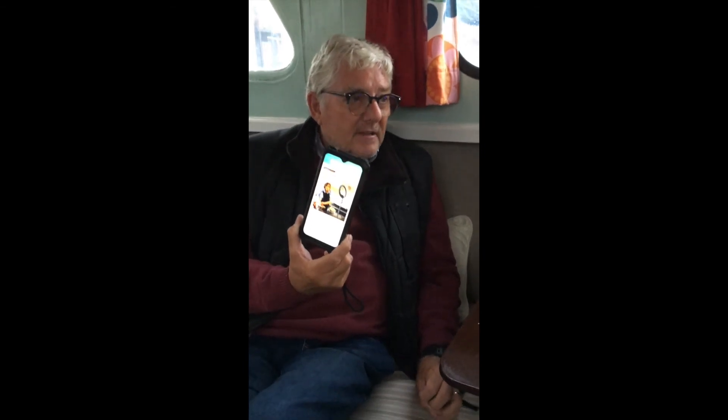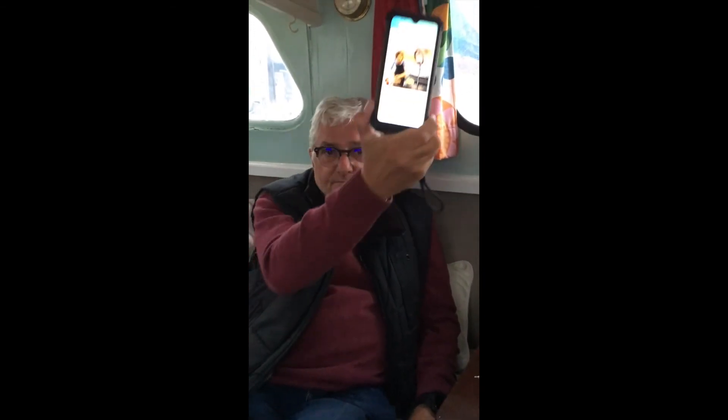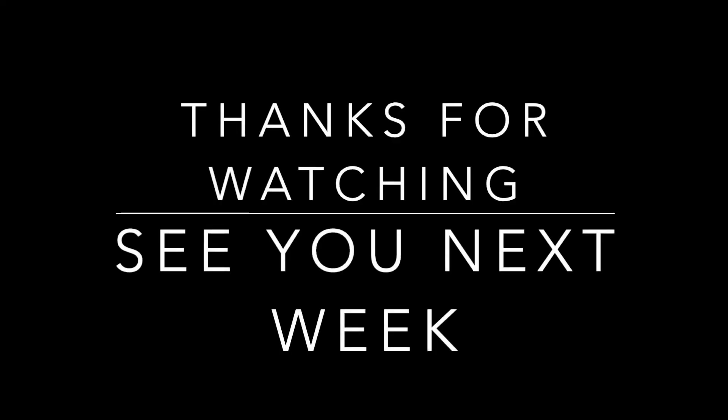And that's a USB mic. It just needs to be plugged into a laptop, which you can use. This thing here gives you the light to actually be able to record. And you can either do it on your phone, or you can do it with a digital SLR.